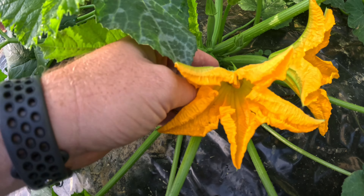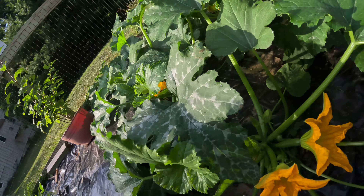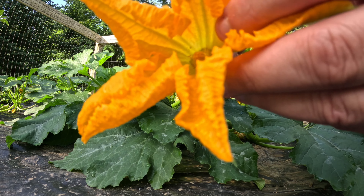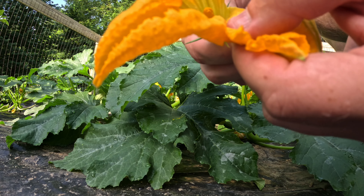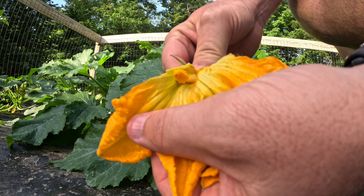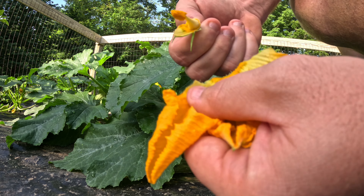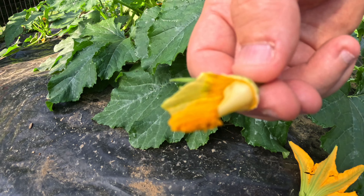So what we're going to do is we're going to pluck the male flower. Then we're going to peel all the flower petals off so that we have just the stamen of the flower. And there's pollen all over that — it's hard to see but it's there.